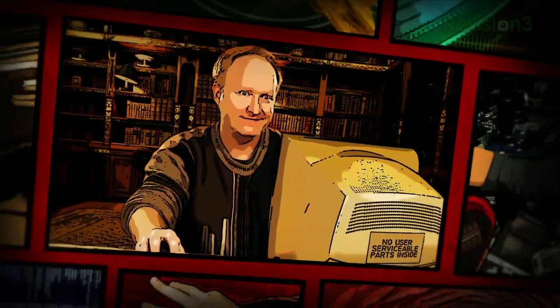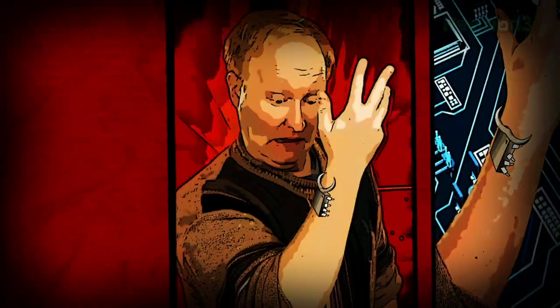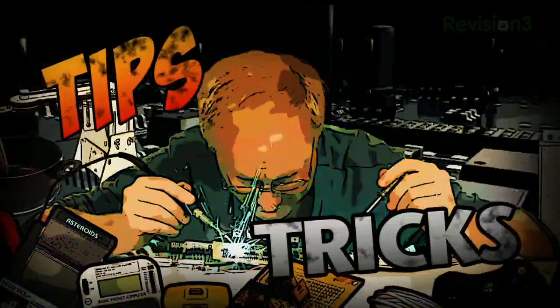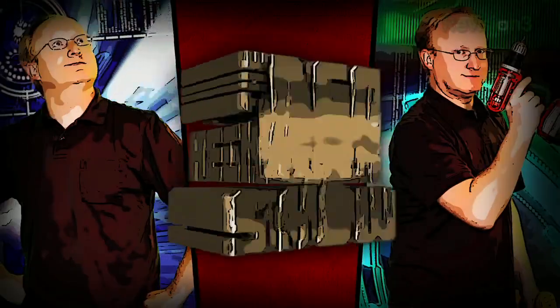Benjamin J. Heckendorf was a mild-mannered graphic artist until he was bitten by the electronics bug. Now, every week, he takes on new projects, shares tips and tricks, and answers your viewer questions on The Venhex Show.